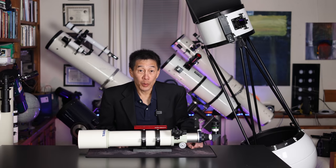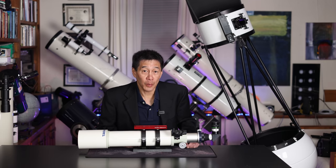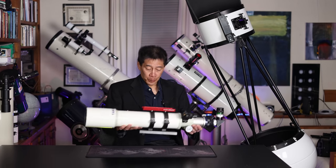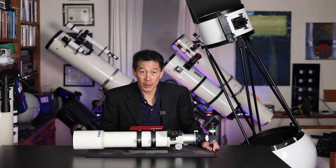In broad terms, telescopes come in one of three categories: the refractor, the reflector, and the catadioptric or compound telescope. The first one is the refractor. The refractor has a lens that gathers light at one end, and you look through the eyepiece at the other end. It's what most people think of when they hear the word telescope.